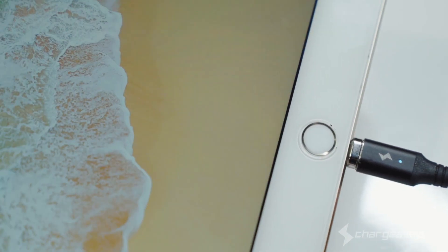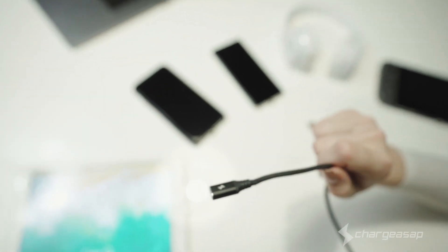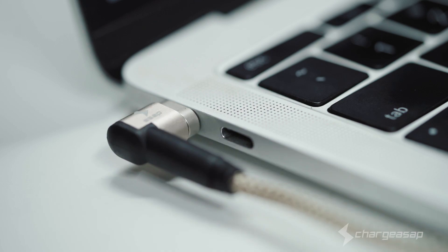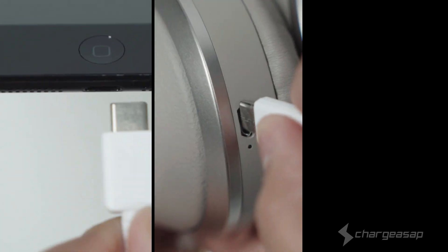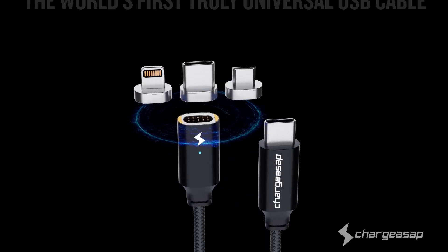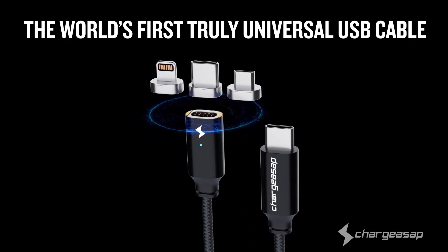We've combined the best elements of the world's first cross-device compatible cable with our magnetic cable for USB-C laptops to bring you this world's first. No more worrying about plugging the wrong cable into the wrong device. Introducing the ChargeASAP Infinity Cable, the world's first truly universal USB cable.